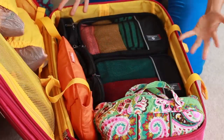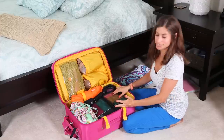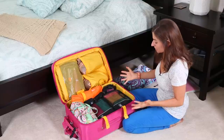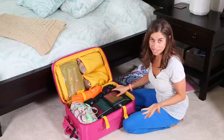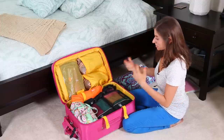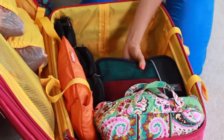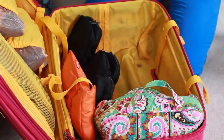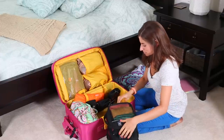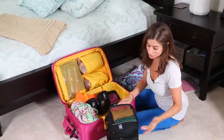Now I get to all the packing cubes. I feel so organized and so much more efficient — ready for the trip because everything is sorted by category and containerized inside the suitcase. When I get to my destination, I literally just take out all the packing cubes and put them inside the dresser, and everything takes less than a minute to unpack. Super efficient.